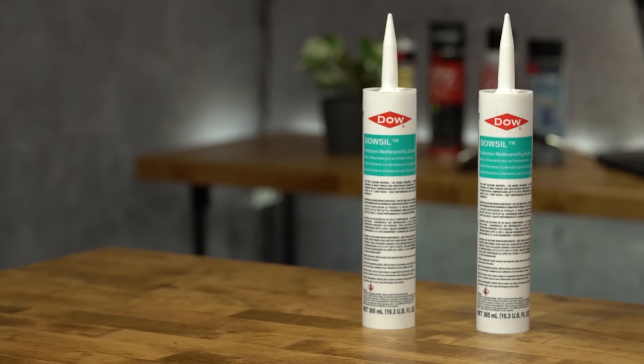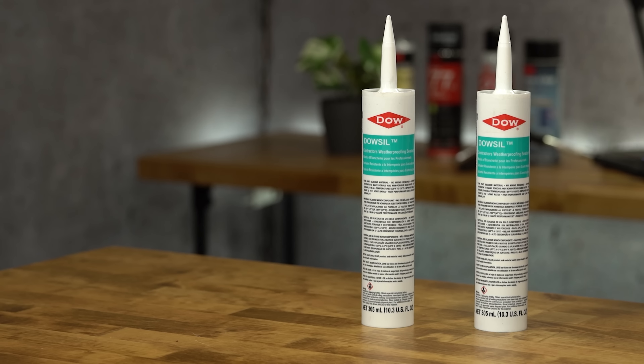This product is designed to withstand adverse conditions and common installations including moisture, movement, and deflection. CWS is available in 20 standard colors. At TBP we also offer custom colors to ensure you have the perfect shade for your project.